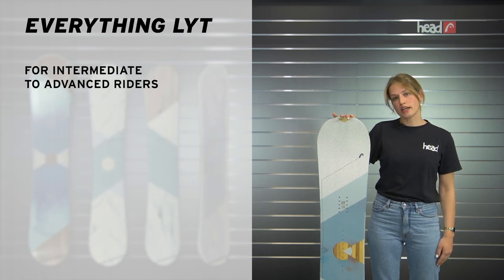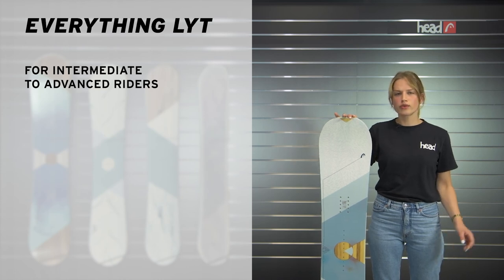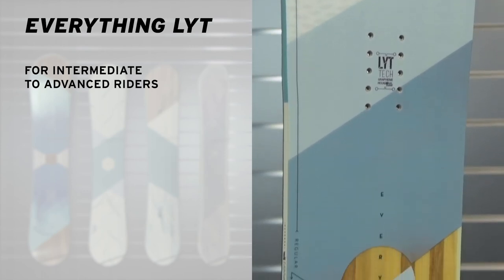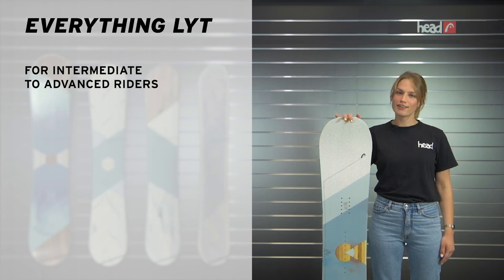I would recommend the Everything Light to any girl with intermediate to advanced riding skills who is looking for a beautiful all-mountain board that is super fun to ride both on and off piste. Check out the Everything Light at a local Herd dealer near you or on herd.com. See you on the mountain!